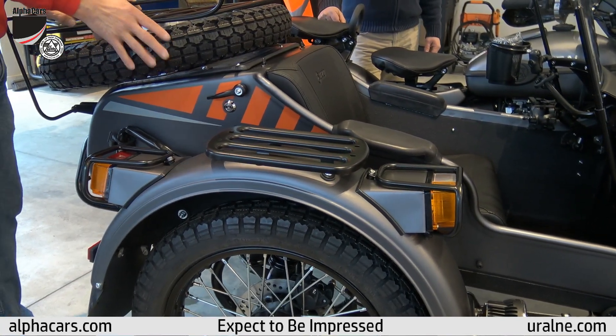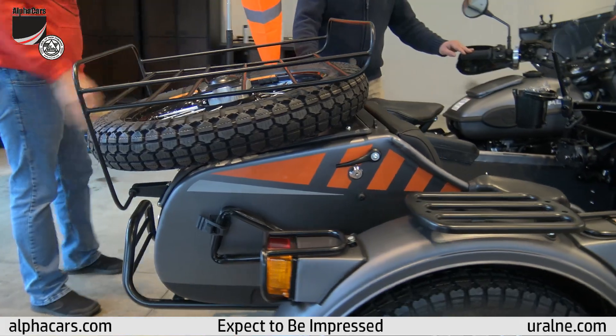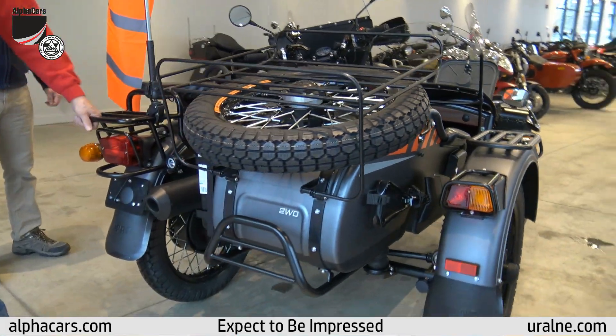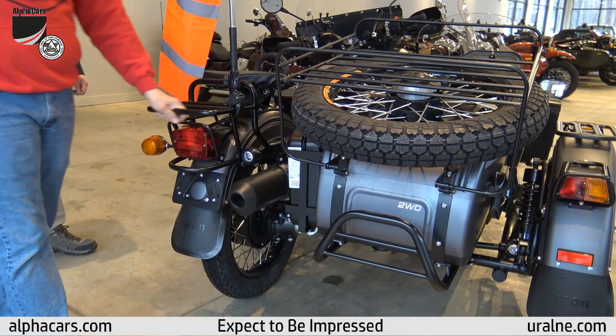It comes standard with the shovel, the tire, and the rack back here. Swinging around to the back, we've got our rear bumper, our rear rack, and our tail light guard.